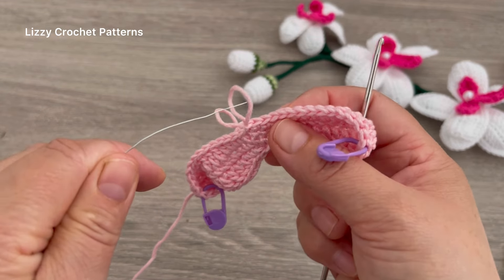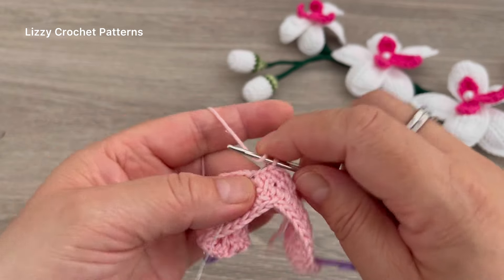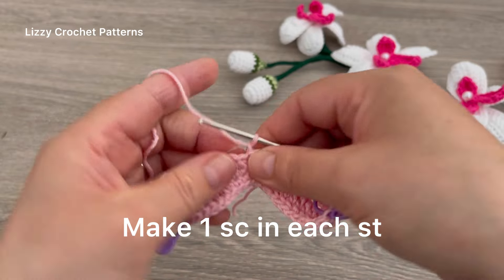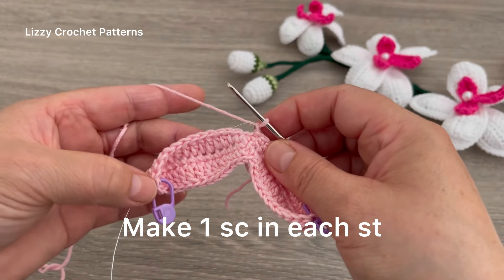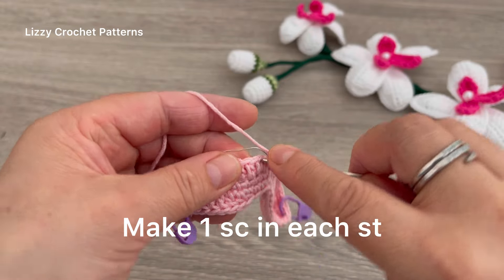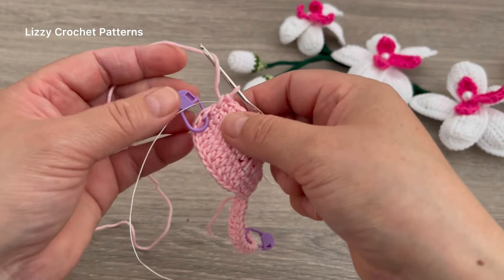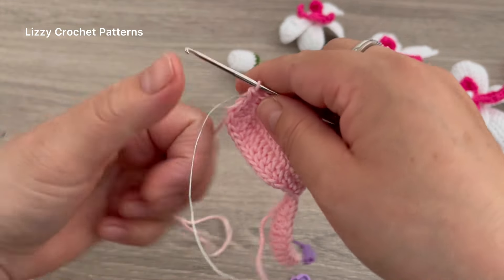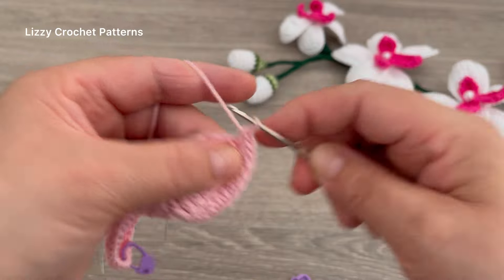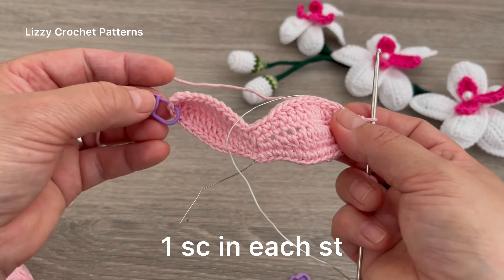To add the wires there are two ways — I already showed you the first one. The second way is to pass the wire through the loop on the hook, then chain one — the wire is in place. For the last round, make one single crochet and continue making one single crochet all the way to the marker. When you reach the marker, make a total of three single crochets in that stitch — one, two, and three.